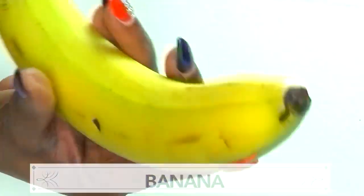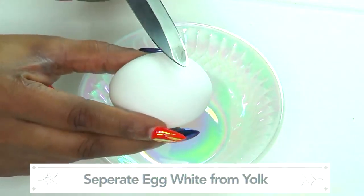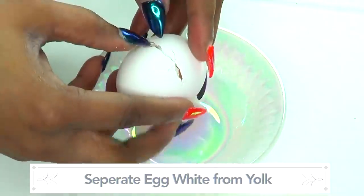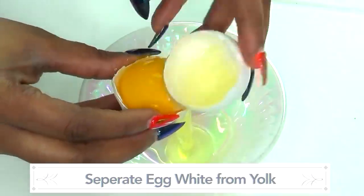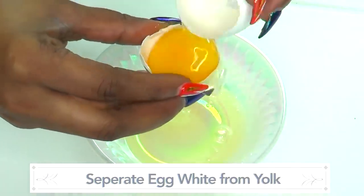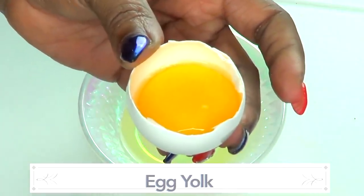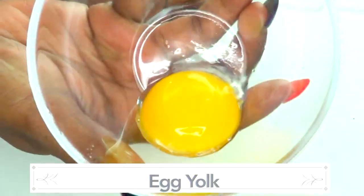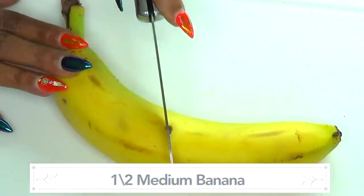We're going to prep both the banana and the egg before putting the recipe together. First, let's extract the egg yolk — we're using the yolk, not the white. Separate the egg yolk from the egg white the way you normally do. Now we have the egg yolk, and this is what we'll use. This recipe uses a single egg yolk, so set that aside and reach for the banana.